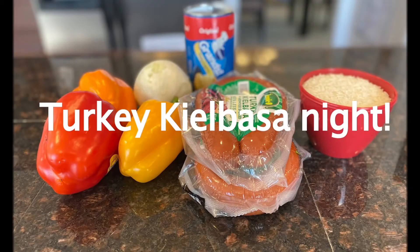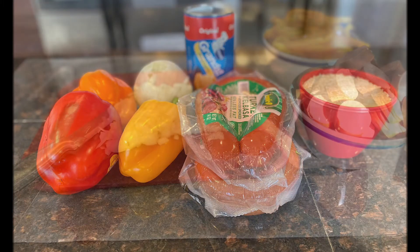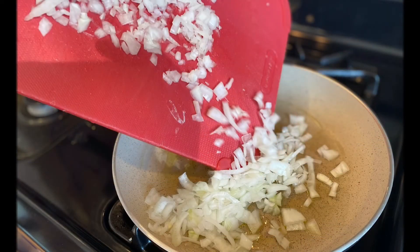Turkey kielbasa night! Let's take a look at what I had to start with: sausage, bell peppers, rice, biscuits, onions. Here we are chopping — welcome to the wonderful world of chopping up whatever you like. Chop up all the ingredients that you have that need to be chopped up.